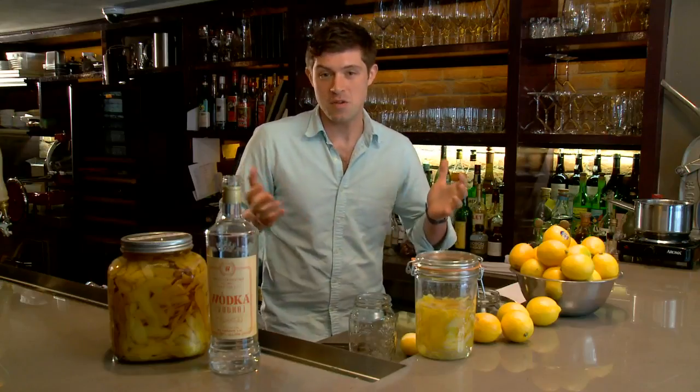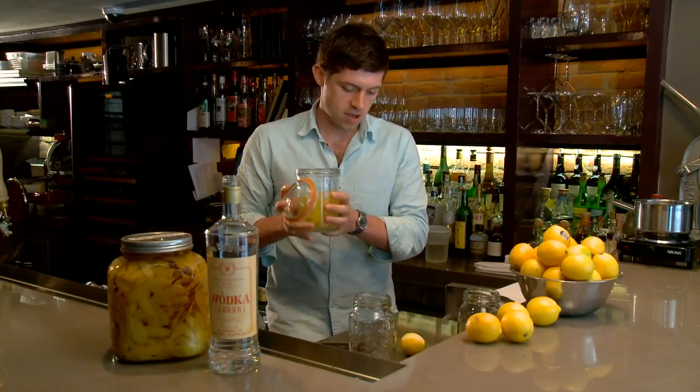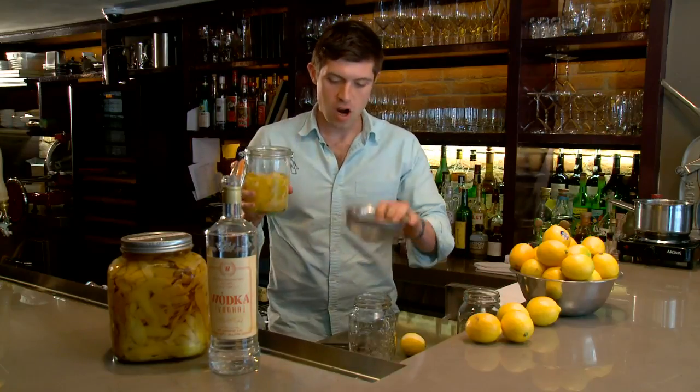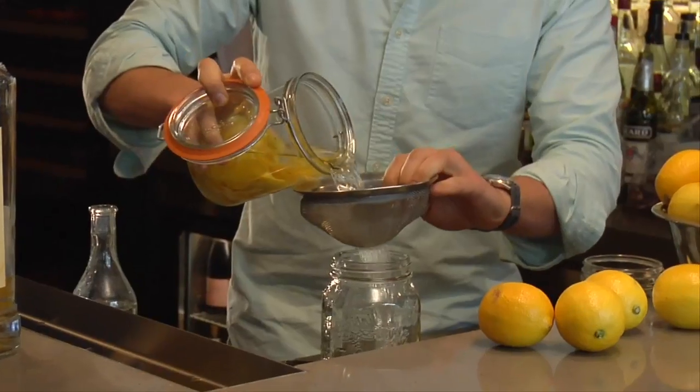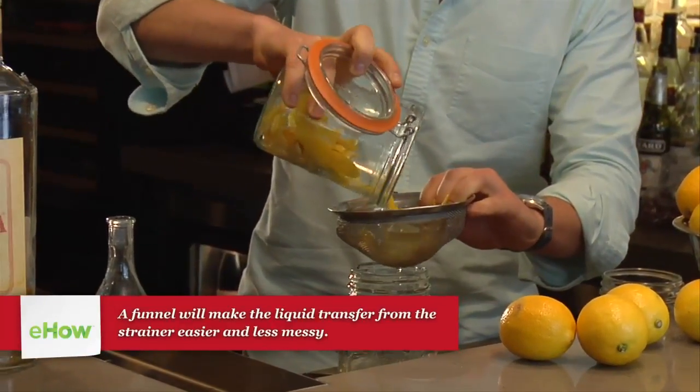Now, let's say it's two months later and you're ready to strain your lemons. Take your jar and just a strainer, and pour it into another container. Try not to spill like me.